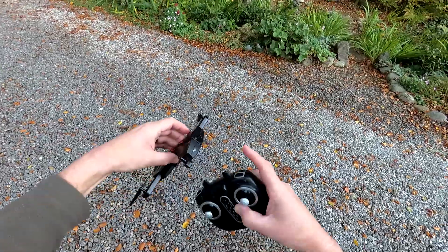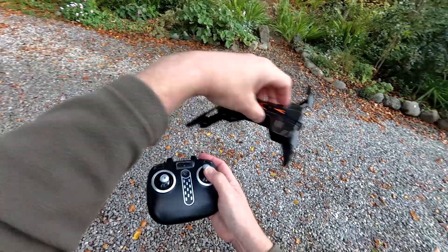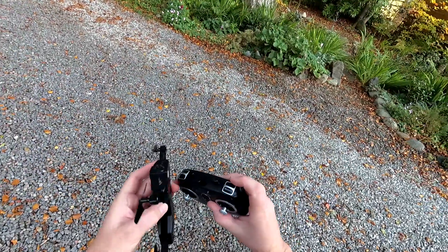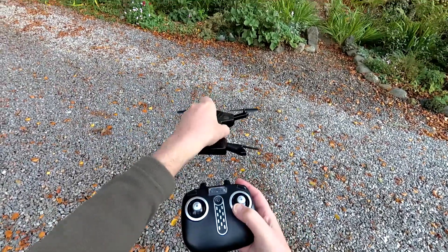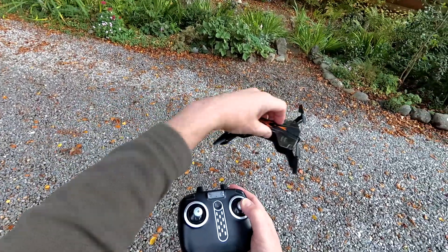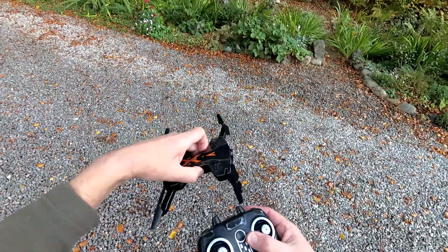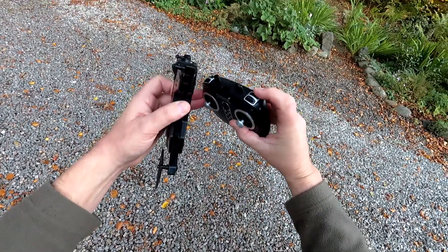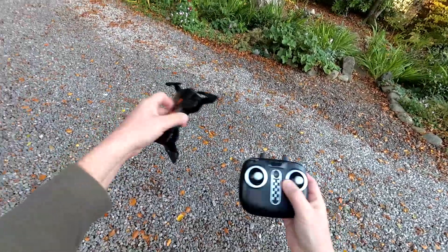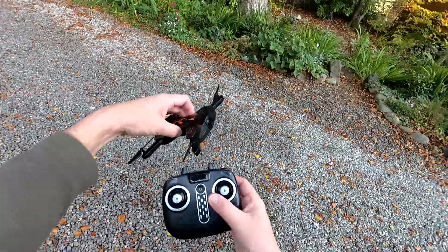This one has headless mode. In normal flying mode, the front of the quad is always where the camera is, so forward is always forward for the quad. In headless mode — a quick press on this button — no matter what angle the quad's at, forward is always away from you, backwards towards you, right and left stay fixed. To cancel that, simply press that button again. This button is also your return to home — press and hold for a second and it will start heading back towards you-ish. They're never great without GPS, so it doesn't really know where it took off from.